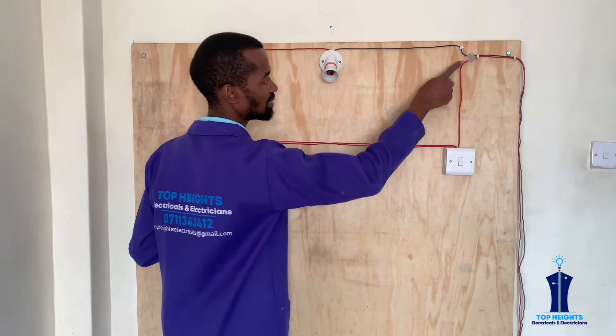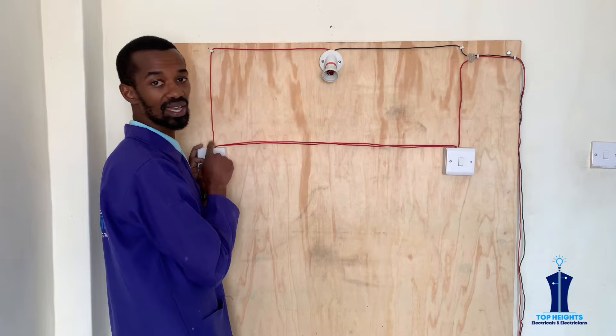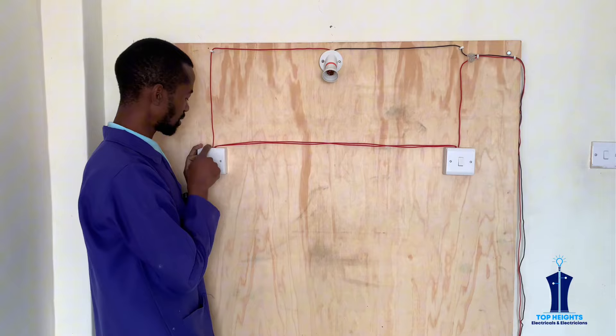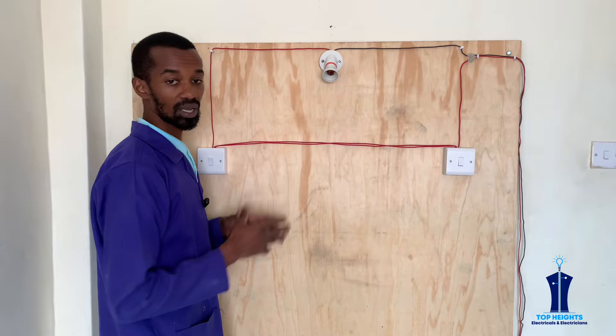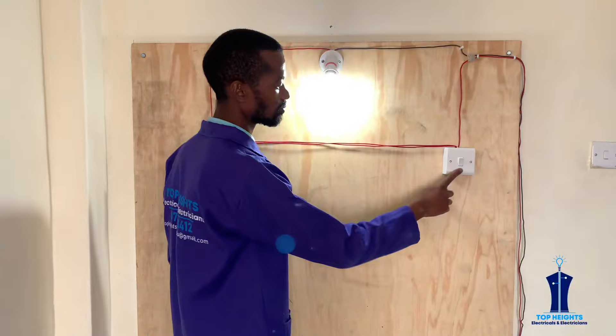The neutral from the source is connected directly to the lighting point, and the live or phase is connected from the source all the way to the common of the first switch. The wire that will feed the lighting point or bulb holder is connected to the common of the second switch. Now let us see whether this system will work as we have connected — you can put it on from there or from there.